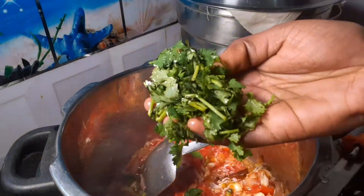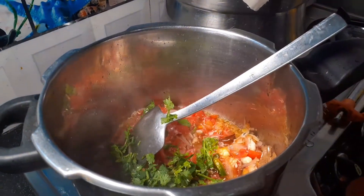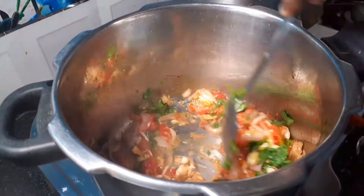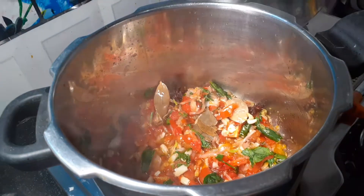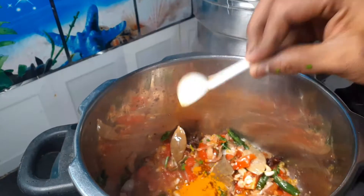Then add a little salt. Now we have to add a little salt. Now we will add some salt.